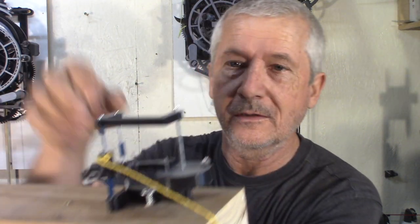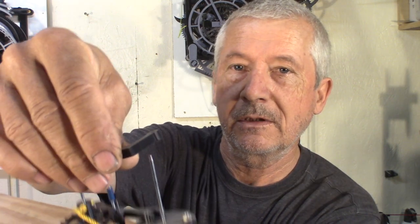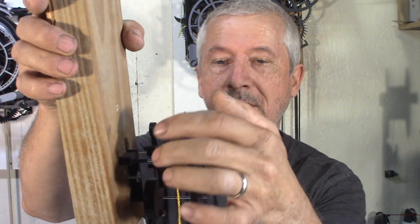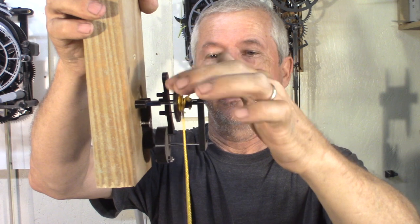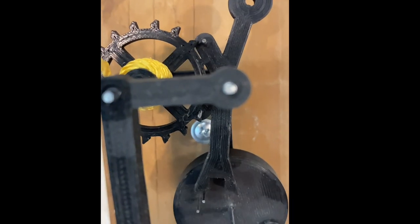Putting this together is really simple — just some 2mm rods, all the parts slide on, and I have a front and back frame. You can move the wheel to rewind the string; it works best when there's some weight at the end. Then I push it back in place — there it goes. And now I can see it in slow motion.